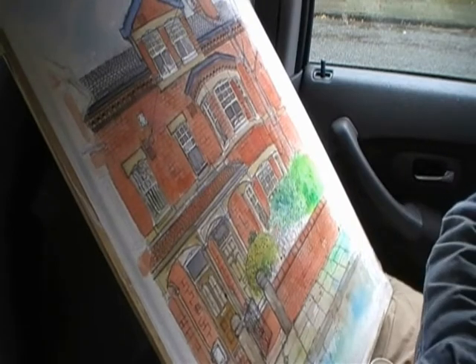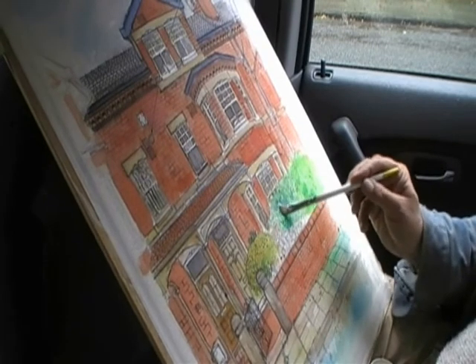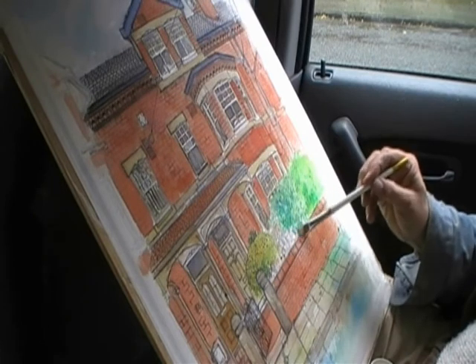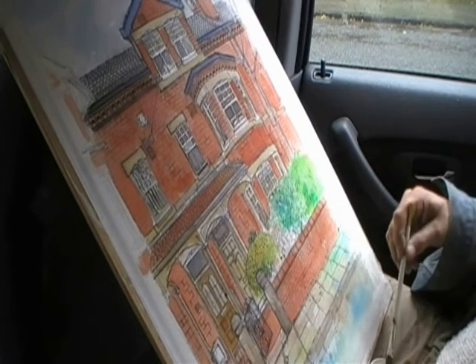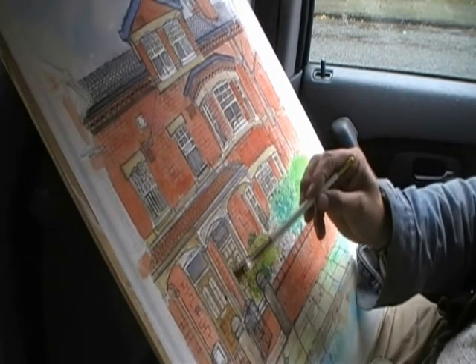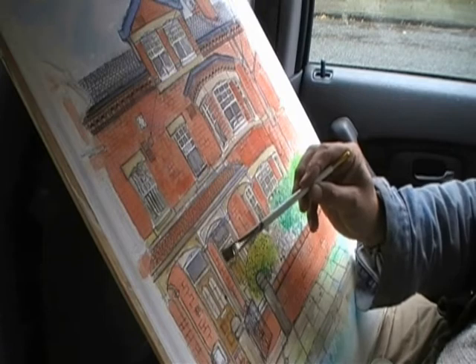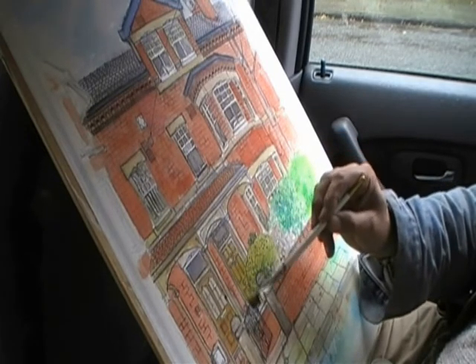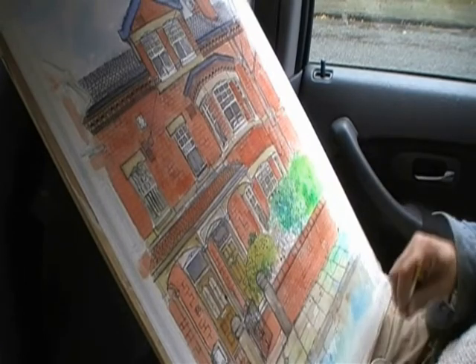I continue to work into it until it's as rich as I want it to be. Putting the little red flowers in — the lovely lady who commissioned me wanted to indicate the lavender that's going to grow, so I've left a space in that white area in the middle.